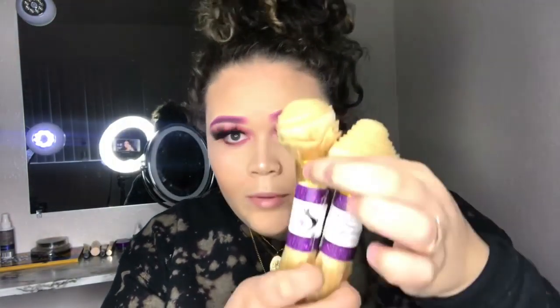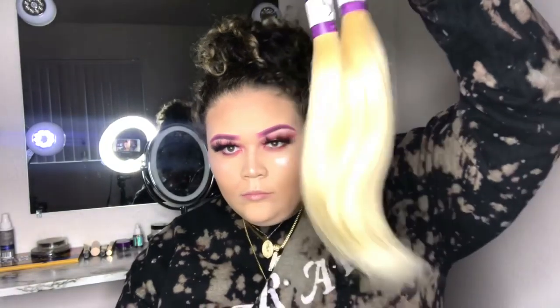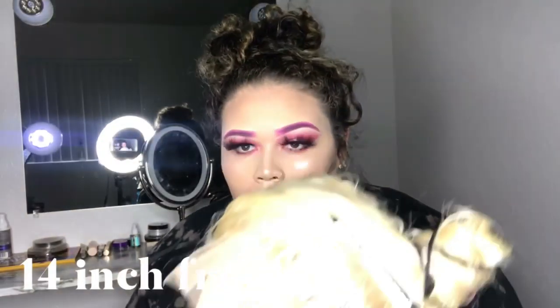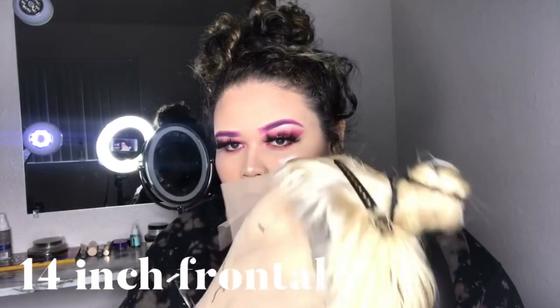These bundles are called the Empress Felicity Collection — two 16-inch bundles. I already sewed down the frontal onto the cap.